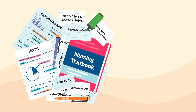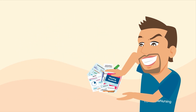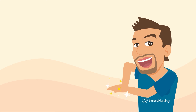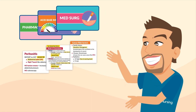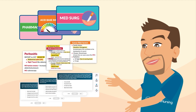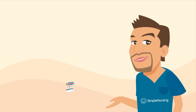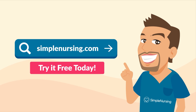Nursing school is hard work. SimpleNursing.com makes it simple. We take your classroom lectures and notes to create a handcrafted study plan with specialized videos and visual study guides that highlight only the top tested, need-to-know key points, coupled with thousands of practice questions to test your knowledge — all neatly organized in our new app. Try it for free today at SimpleNursing.com.